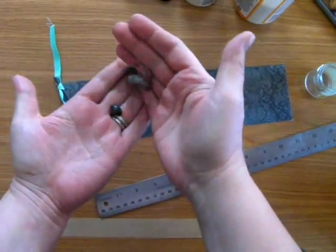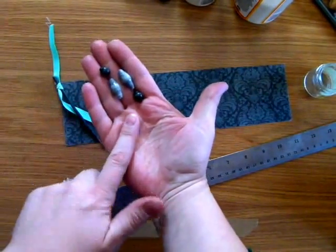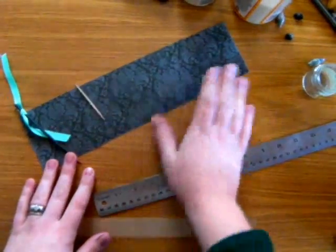Hi everybody, it's Karen and I'm here today to share with you a quick little tutorial on how to make these really great beads out of paper. So let's talk about what we're going to need for this particular project.